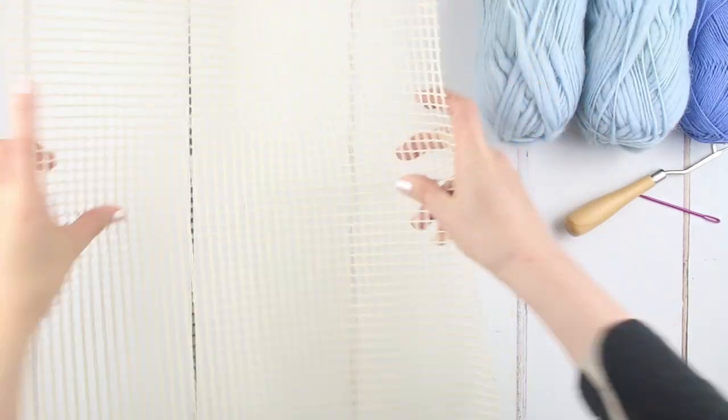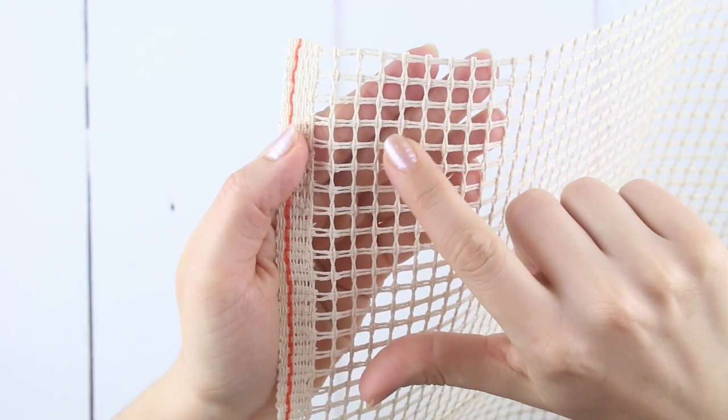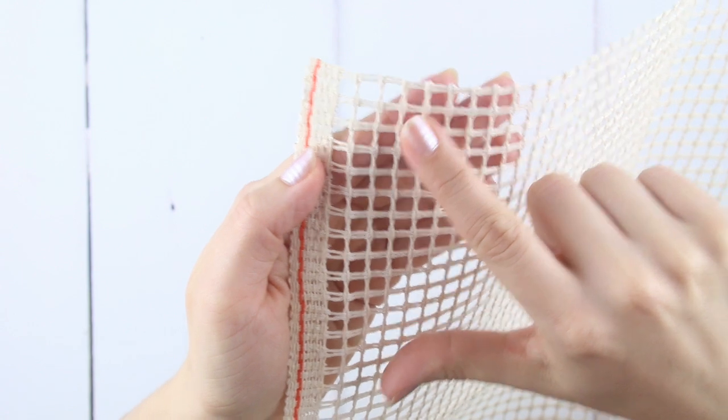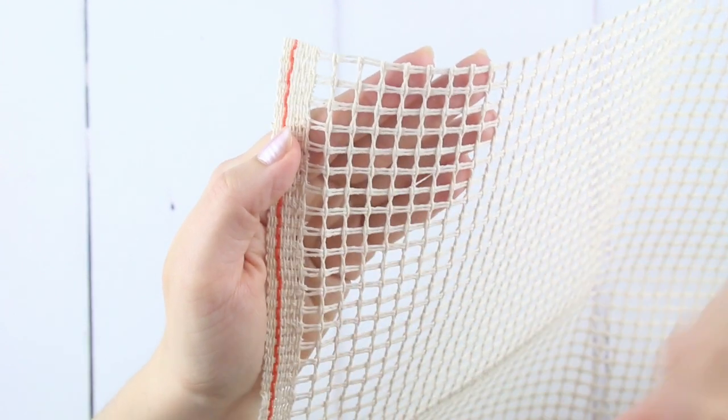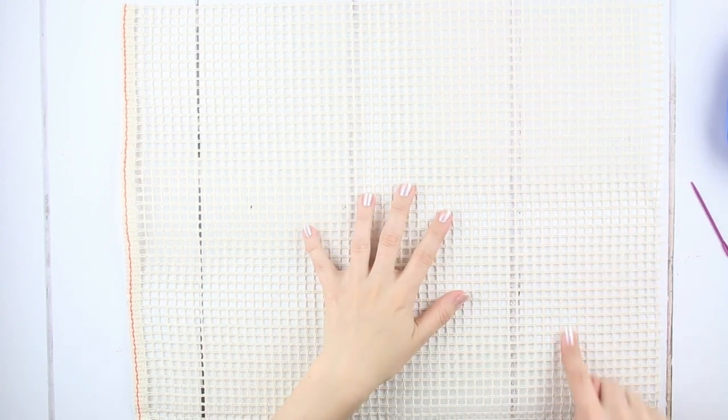When you open your box, smooth out your latch hook fabric to ease out the folds. Your latch hook fabric has two directions: one set of threads runs with two straight lines across the length of your piece horizontally, and the other direction, the vertical, has threads woven in and out of the horizontal line. We'll latch hook onto the horizontal straight lines; your fabric has been cut this way so it's easier to follow.